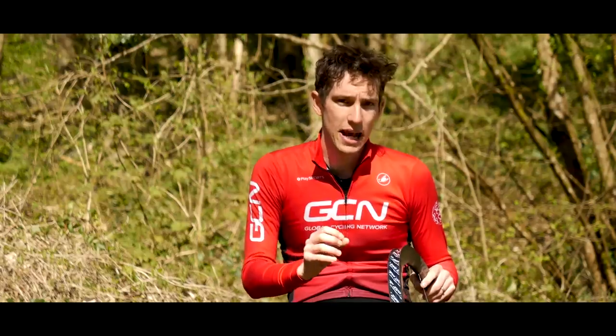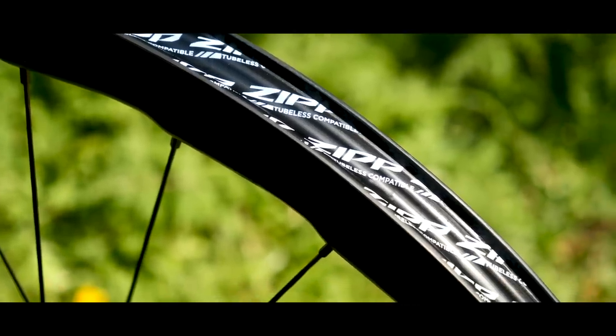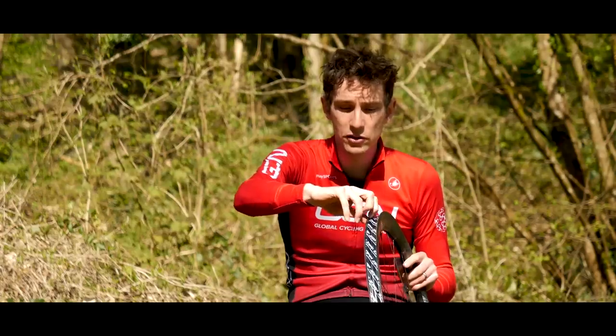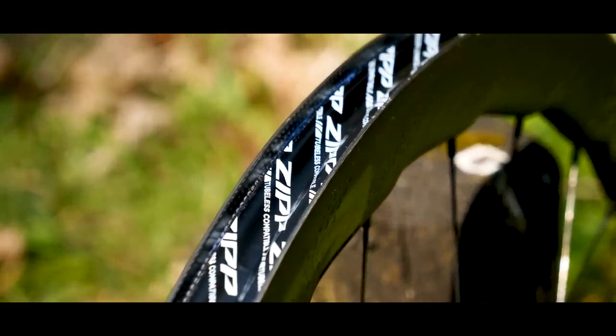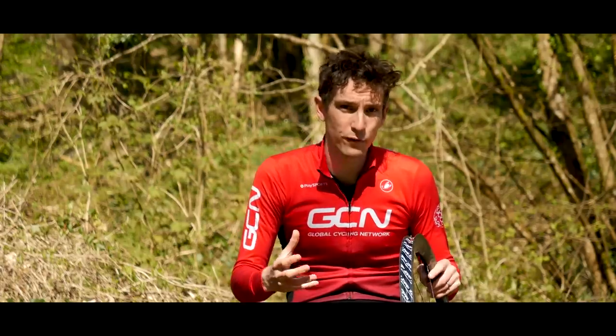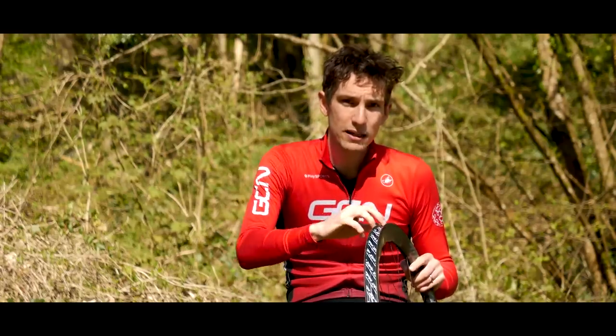The other factor Zipp say is that this has a hookless rim design — tech we first saw when Zipp relaunched the 303S and the 303 Firecrest last year. The difference is that the little hook on the inside of the sidewall of the rim that's traditionally been needed to securely hold a tire when inflated has been removed. Thanks to tubeless technology, which has improved the tolerances of the bead diameters of the tire and the rim, plus bead technology that prevents the bead from stretching when inflated, means you don't need that hook any longer.